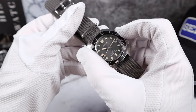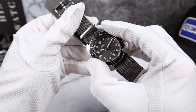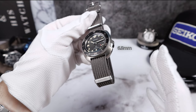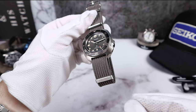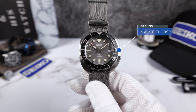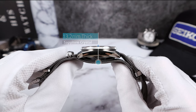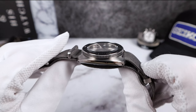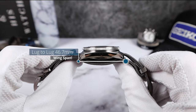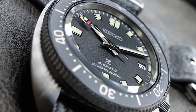The bezel click is nicely dampened and smooth with soft clicks. Inside that beautiful crown guard we have a 6.5mm crown, and it's screw-down with 200 meters of ISO wet-tested, officially certified water resistance. Measurements: 42.5mm in diameter not including the strap — the strap adds 4mm — and 13.2mm thickness, including the single domed sapphire crystal with gorgeous distortion and anti-reflective coating. Drilled lugs and a lug-to-lug of 46.7mm. This thing wears better than an SKX.